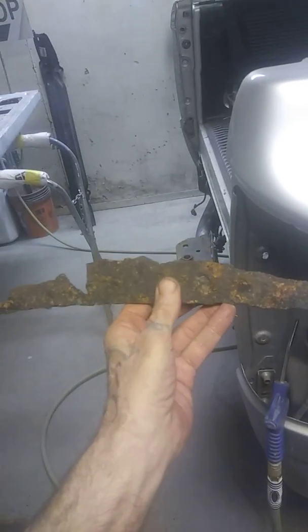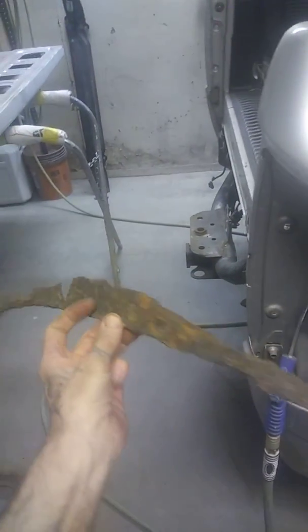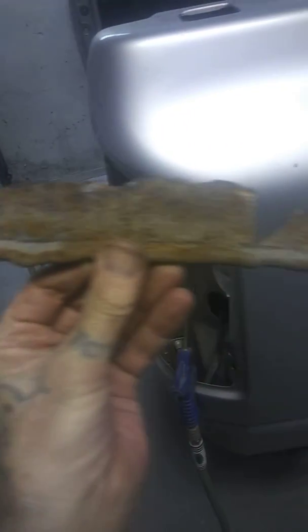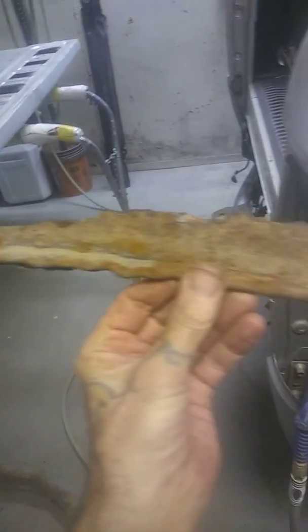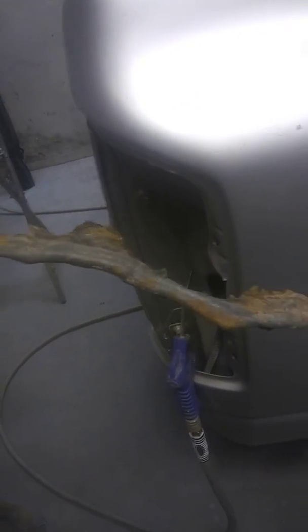This is the way it was on the truck. This is the outside — it was against the bedside. Turning around, this is the inside that was facing the wheelhouse, so you can see it was definitely sealed. I don't know what it is, but that stuff absorbs moisture.